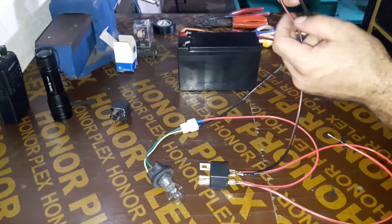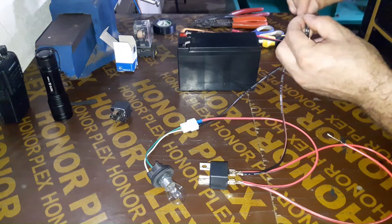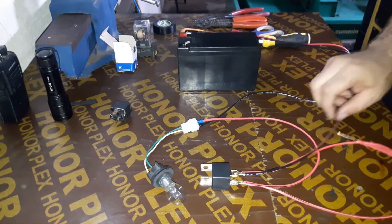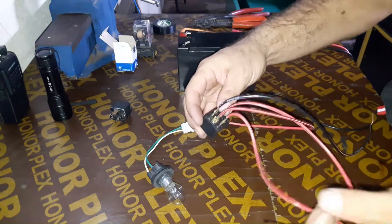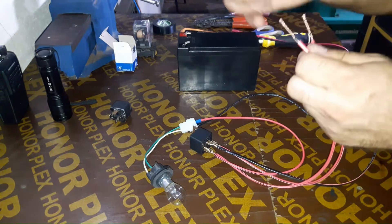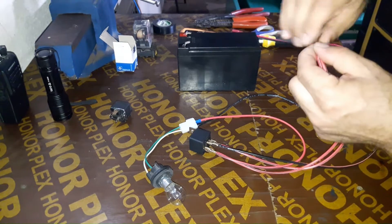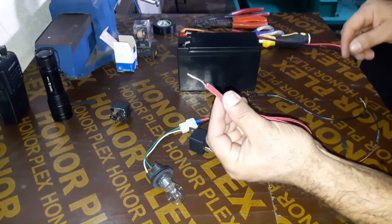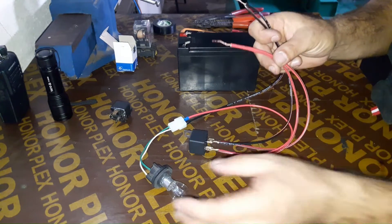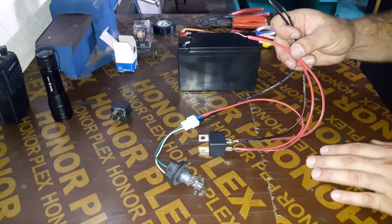Now I'm joining all the negative circuits and will connect them to the battery negative. Next, I'm joining all the positive circuits and will connect them to the battery positive. All connections are done. We will now connect the negative wires to the battery negative and the positive wire to battery positive. If this relay is in good condition, our bulb will light.